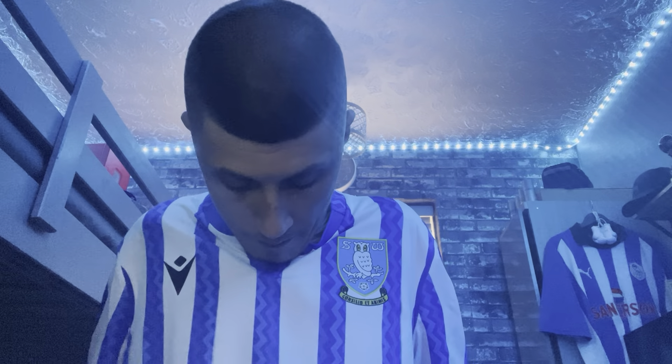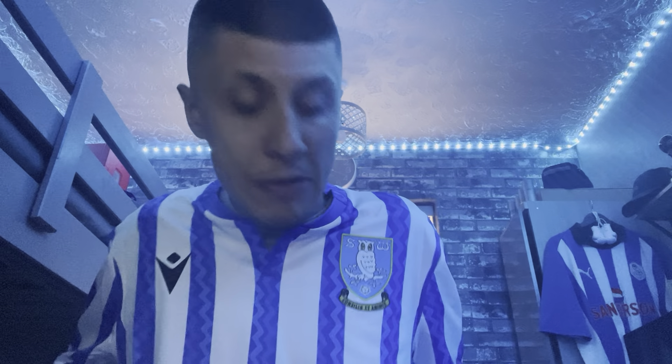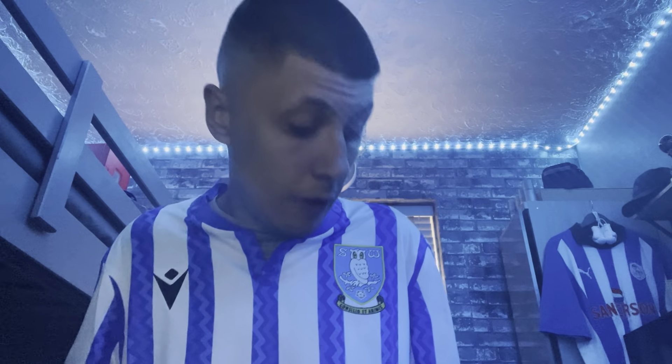It's quite a decent kit. If I had to rate it, I'd probably give it a six out of ten. As for the price, it's 70 pounds. Let me know in the comments down below what you think of the home kit this season.